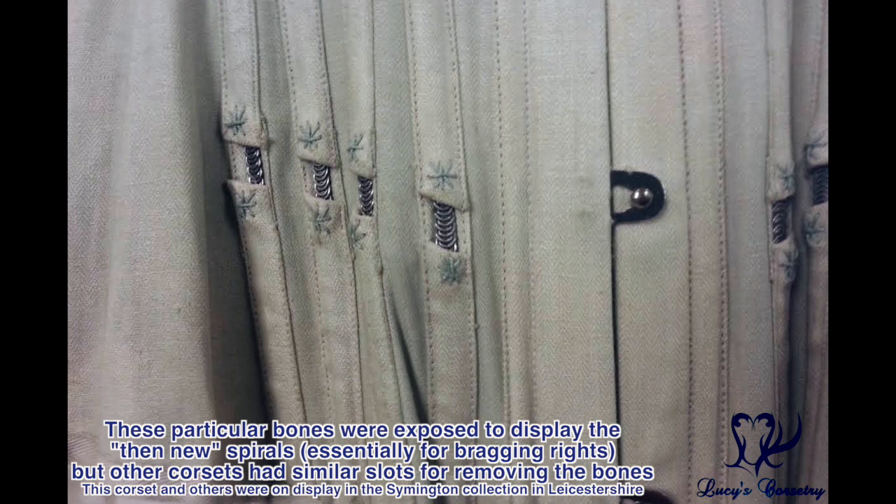The splintering of baleen was likely the source of the rumor about 'breaking bones' — it was actually the discomfort and splintering of baleen, not the breaking of human bones. When baleen was eventually replaced with steel, initially very thin strips of mild steel ribbon were used, and mild steel rusts quickly and easily. Some corset styles came about with slits or deliberate gaps in boning channels so you could remove the steel bones, wash just the fabric, let it dry, and then replace the bones to avoid water contact.